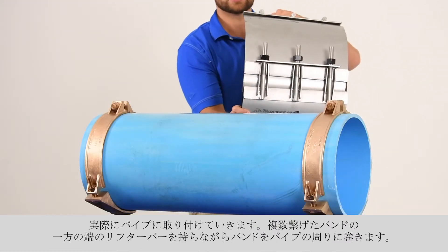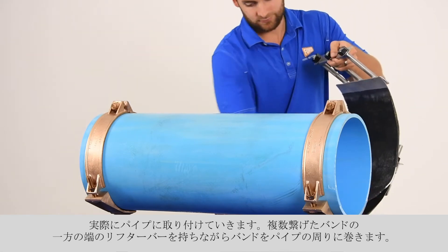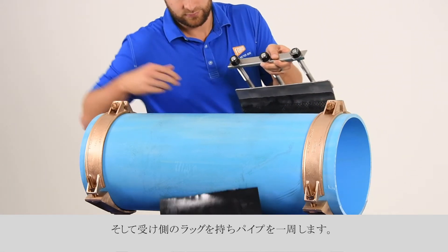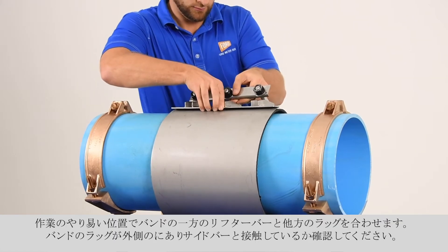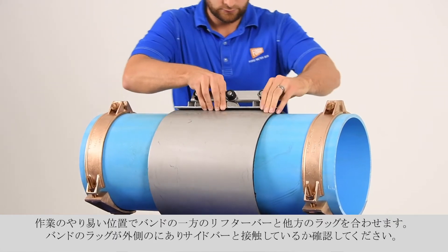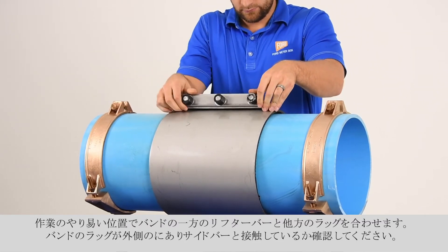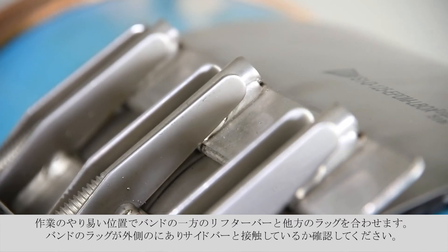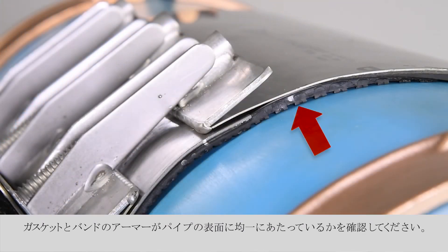To begin installation, wrap the sections around the pipe by holding the lifter bar and the studs of one section, then slide the receiver end of the last section around the pipe. Bring the lifter bar and the receiver end together at a convenient position on top of the pipe. Confirm that the finger lugs are on the outside of the clamp and resting against the side bar. Be sure the gasket and armors are lying flat against the pipe.